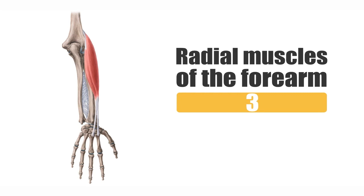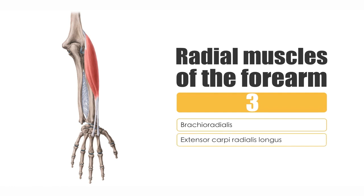Let me quickly list the three radial muscles before we discuss them in detail. These are: the brachioradialis — which is not seen in the current image — the extensor carpi radialis longus, and the extensor carpi radialis brevis.